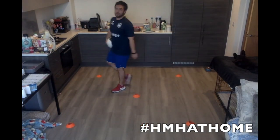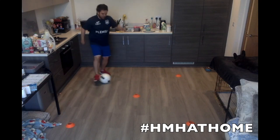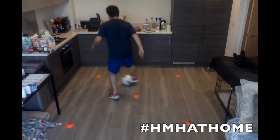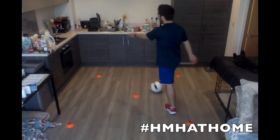We're going to change the cone setup slightly. We're going to make a box and put a middle cone in the middle. We're going to work diagonally. We're going to go tap, tap, and then tap, tap round the cone. So you go tap, tap, tap, tap, round the cone — tap, tap, tap, tap, round the cone. It's like a little figure of eight.